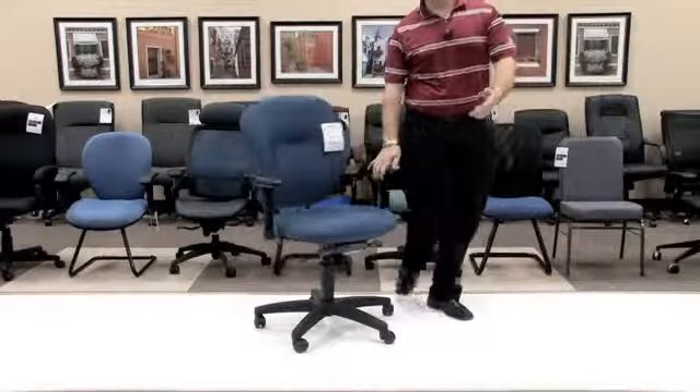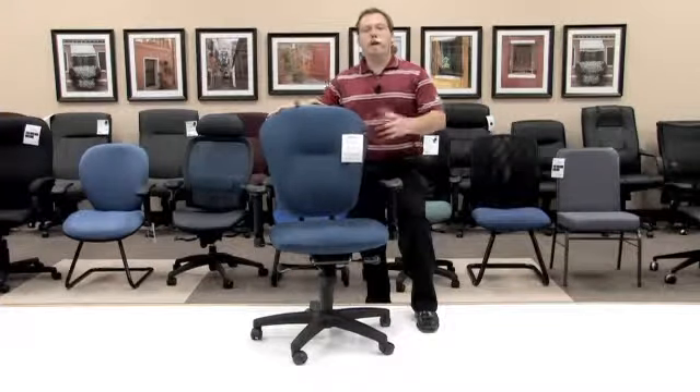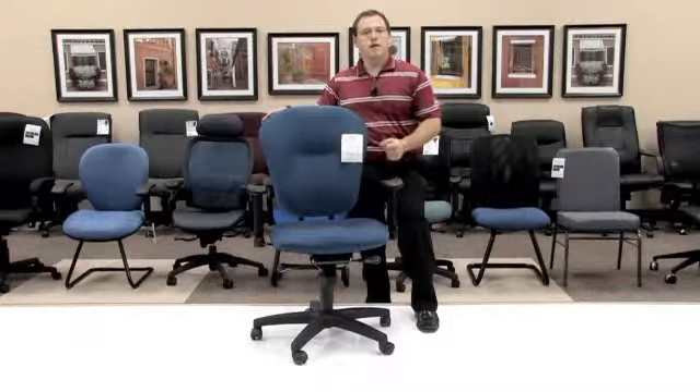I've now shown you the model 635 contemporary task chair, giving you a great opportunity to retrofit your offices to this new age of business. Thank you and have a great day.